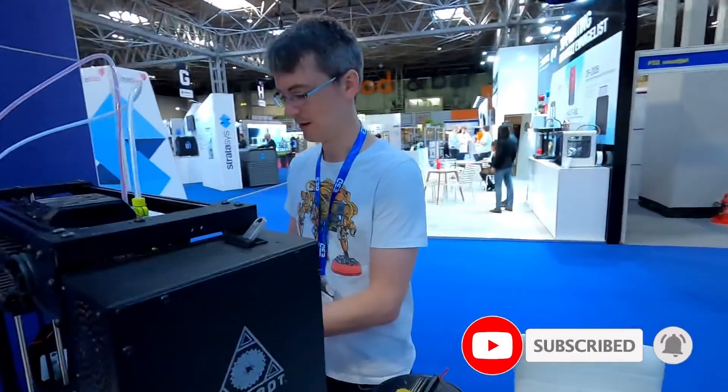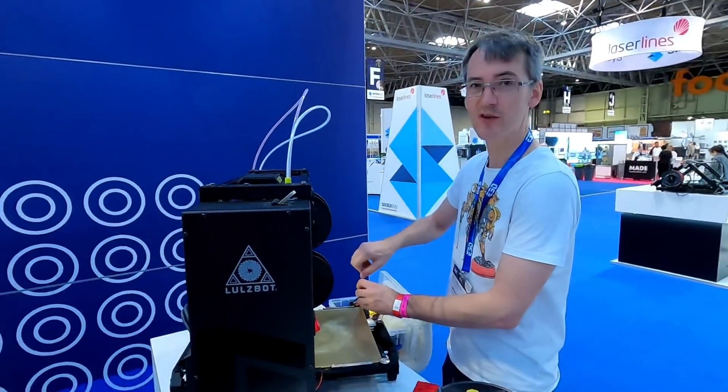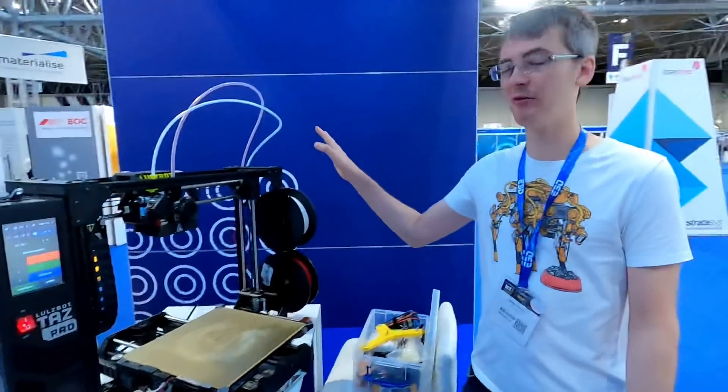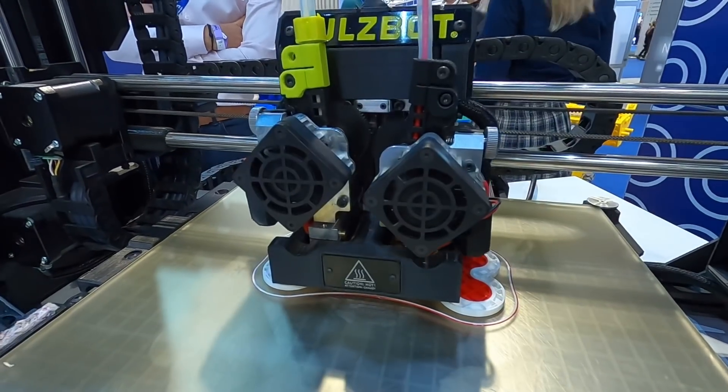Here he is, James Bruton. What are you up to? I'm just setting up this printer to do a flexy and rigid dual extruder print. So I've got NinjaFlex here, 3D Fuel PLA. And this is the Lulzbot Taz Pro with lifting dual extruders.